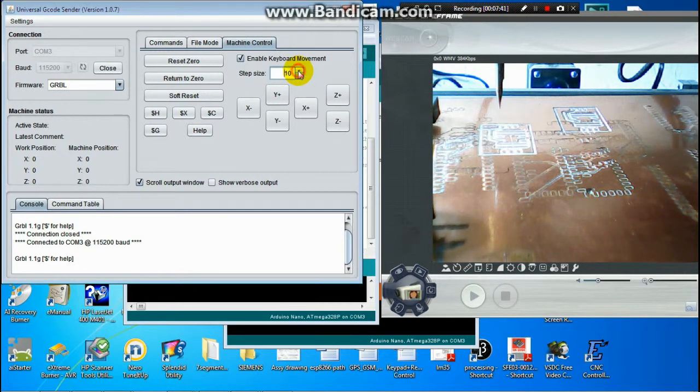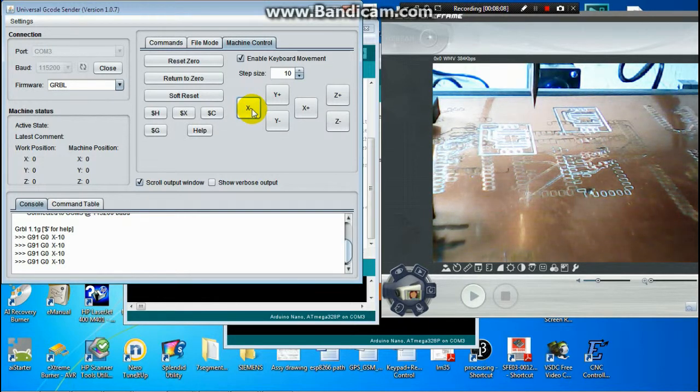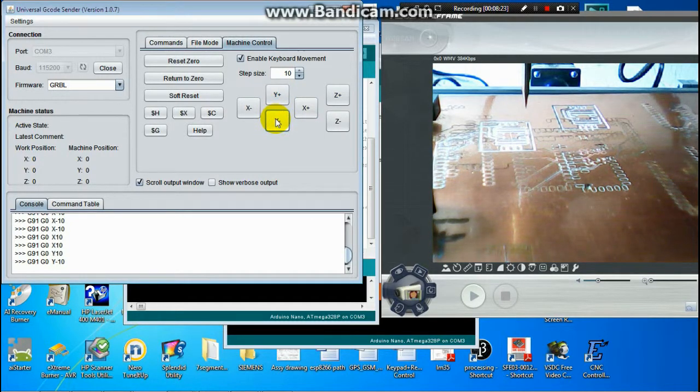When I put in the number 10, I should have 10 millimeter movement and the direction should be OK. I go right and left, but what I see now is when I want to turn left or go left, it goes the opposite way. My X travel is opposite, and Y is also not in the correct position.